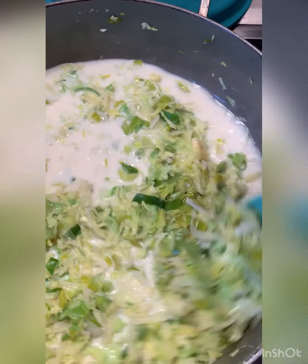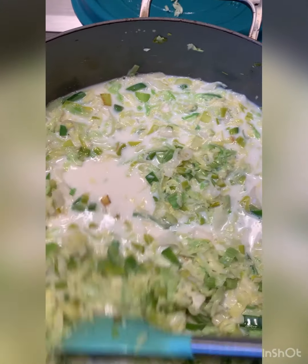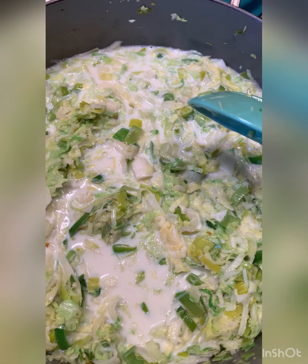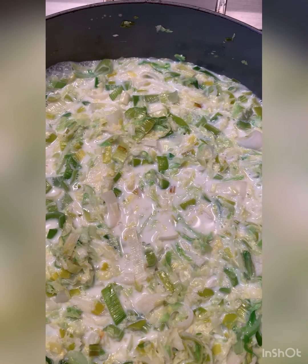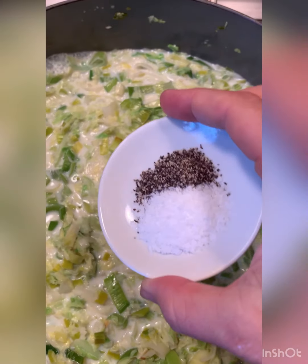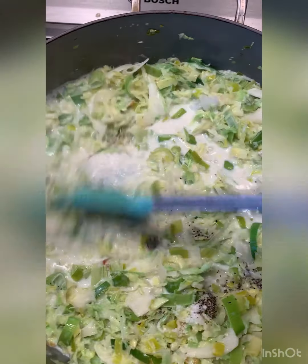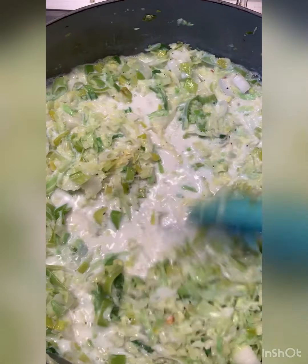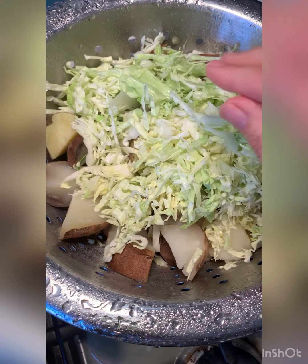The cabbage is wilted and I added in some milk. You can do regular milk, cream, half cream half milk, or plant-based milk. We're going to let this simmer. Once we achieve our simmer, I'm going to add in a little bit of salt and pepper and give it a stir to incorporate it, because when I add the next part it's going to be much harder to stir. Then we add a little bit more cabbage.